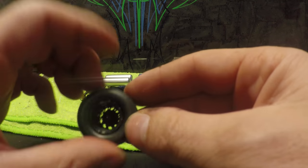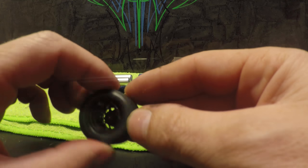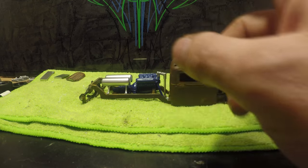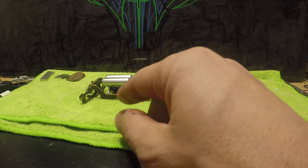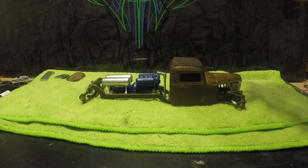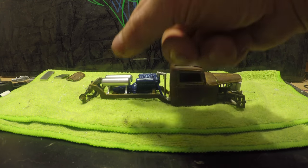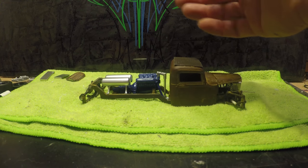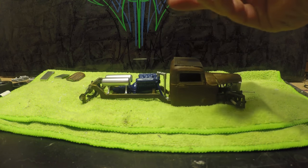I've still got to get the center cap in the other half, so pretty easy there. Moving on to the tanks — I got the tanks fixed. I've still got to drill some holes in it for the fuel lines to connect the two tanks together.